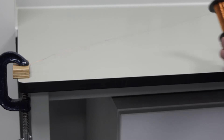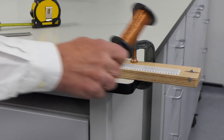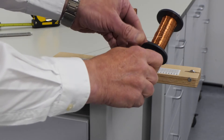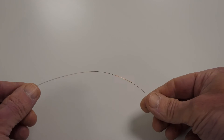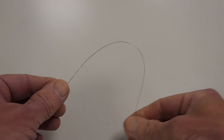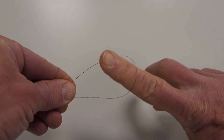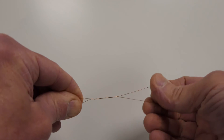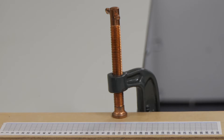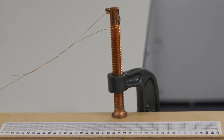Spool the wire out to the pulley block and then cut the wire around 25 centimetres beyond the pulley. Double over the loose end and twist a loop. Hook this loop over the clamp and fix the loop by soldering.